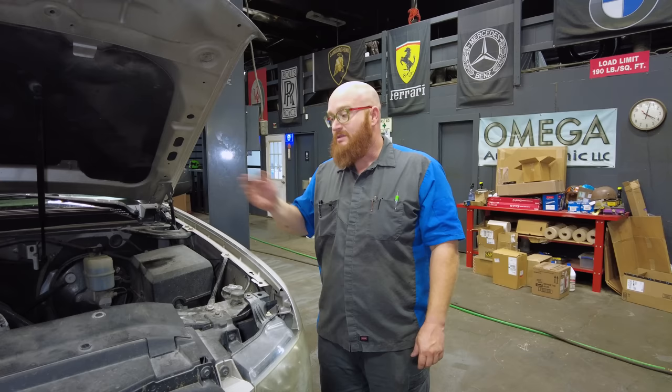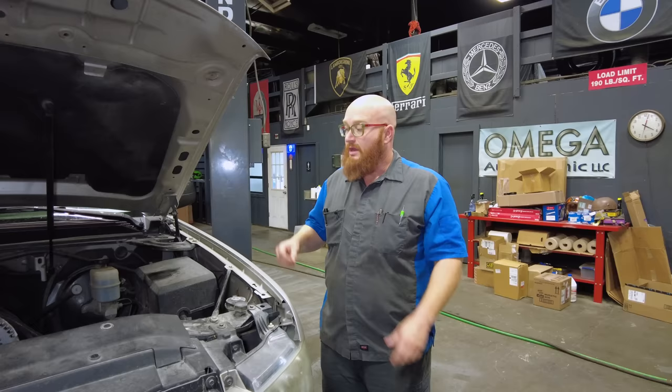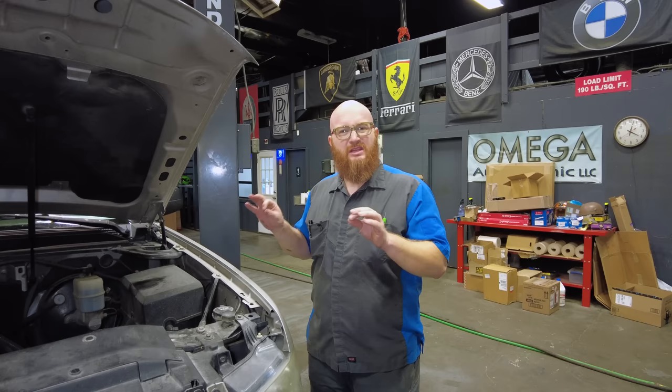Check all the exhaust manifold bolts when looking at one of these. Be careful if it's extremely bad — it could cause issues with O2 sensor readings. But if it's just a light leak, you can get by for a little while.